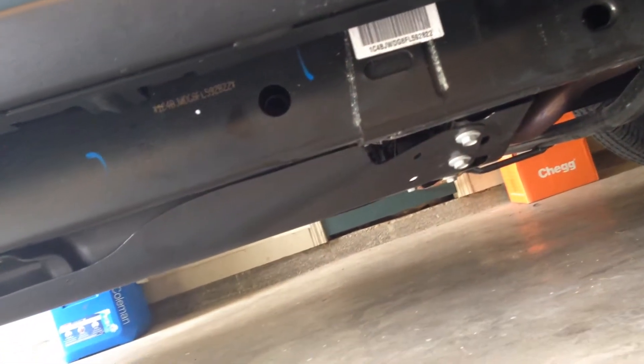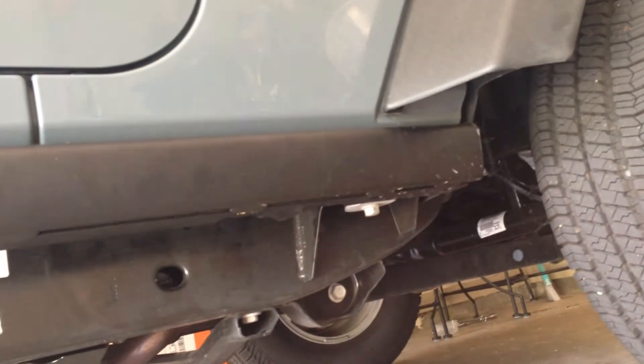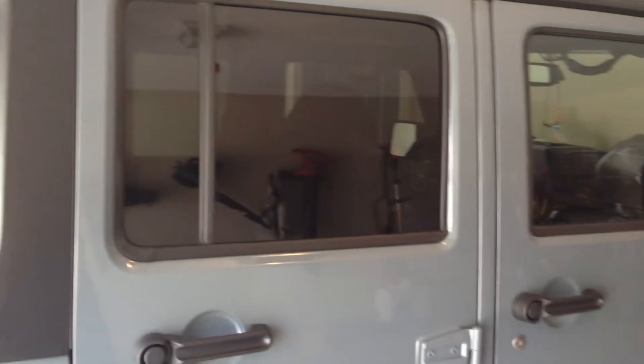It's got skid plates underneath the front one; however, what looks like a skid plate is not a skid plate — it is simply plastic. But I've got ample ground clearance and I really won't have to worry about that for a while. It comes with a hard top and it's got back tinted glass so no one can really peek in there.